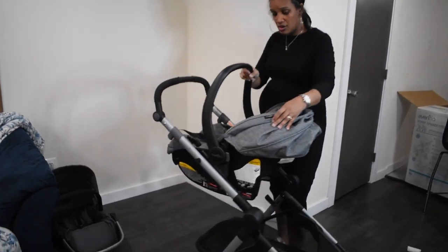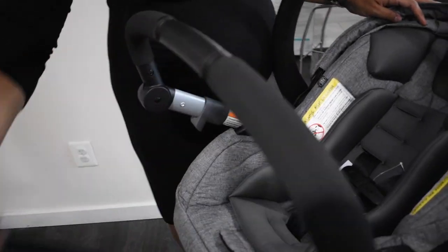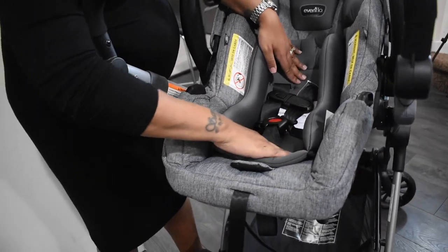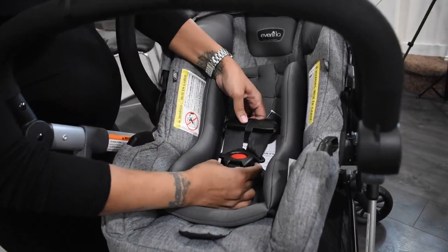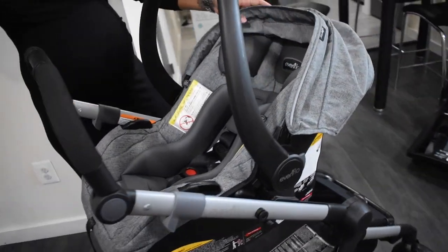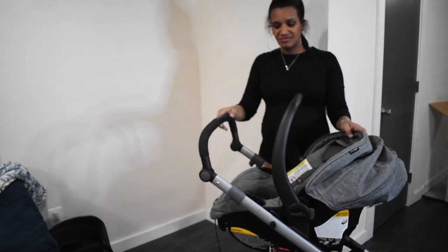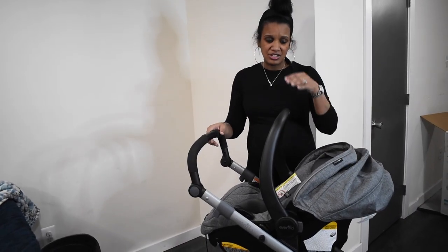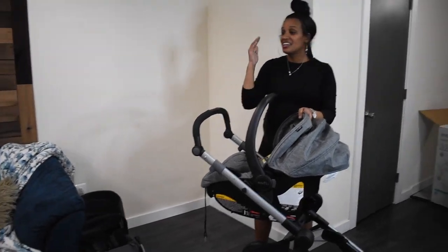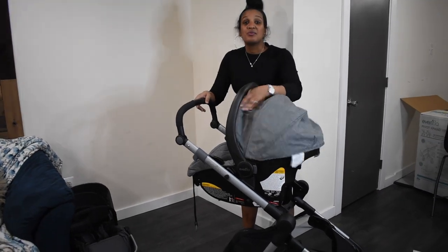The car seat is so little and tiny, nice and cushiony — it's really nice. We decided to go with the gray because black shows all the dirt and stains. I learned from Kennedy that you'll easily see food stains, so we went with the gray.